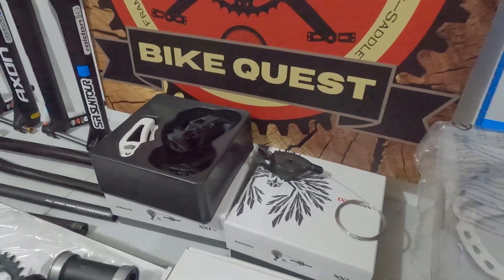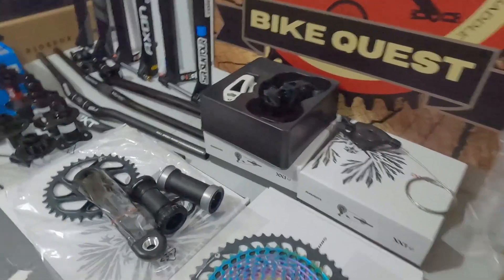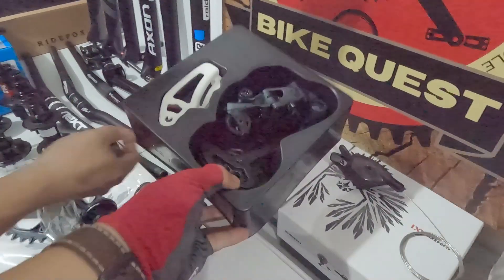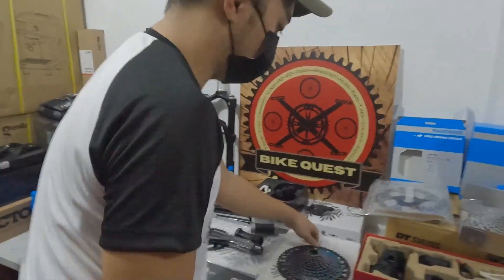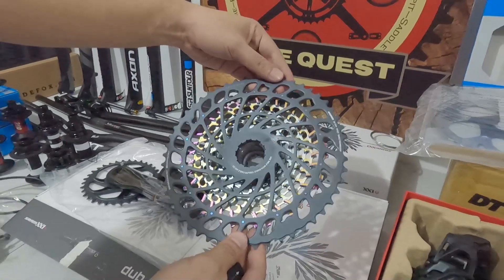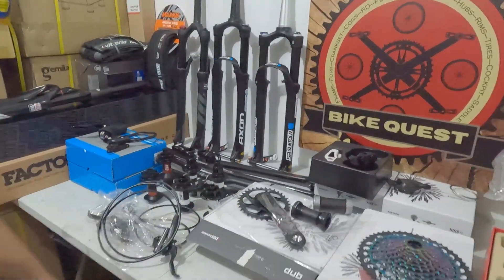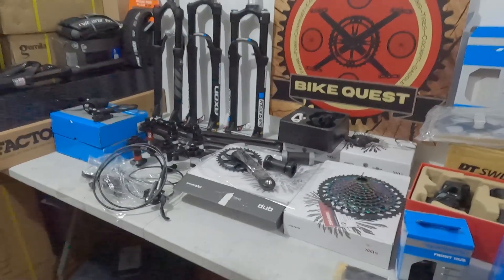Ito yung SRAM X, X1, rainbow. Carbon Dodie pala ito — rainbow. 152. Tapos ito yung crank niya, carbon din. Ang price niya — 65,000. Set na yan.